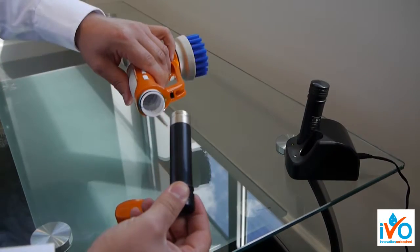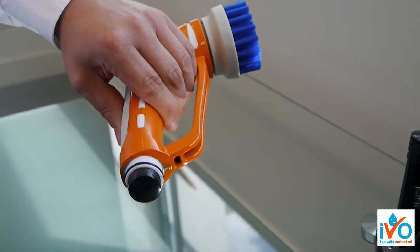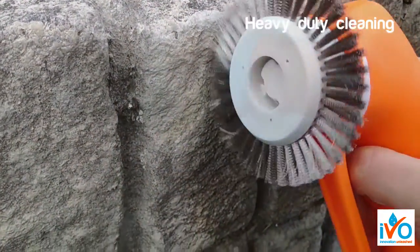The Ivo Power Brush taking the cleaning industry by storm. The fully waterproof and robust Power Brush can be used for many tasks including heavy-duty cleaning.